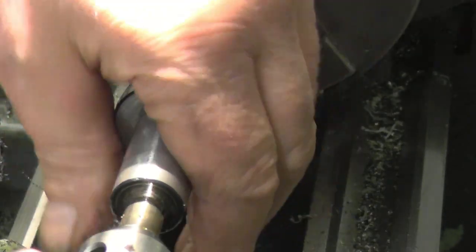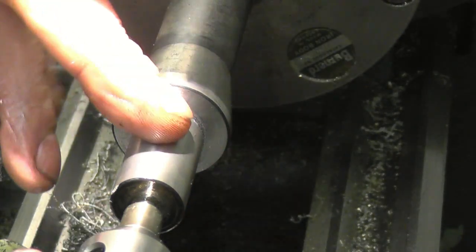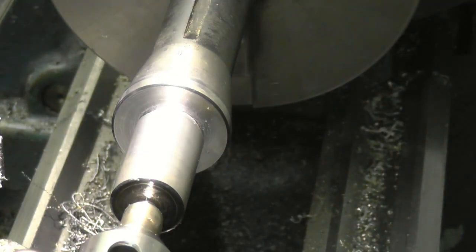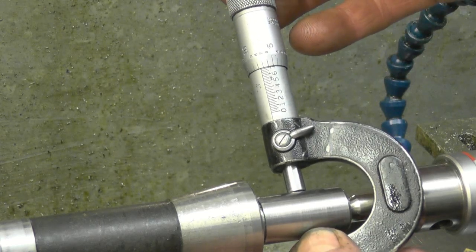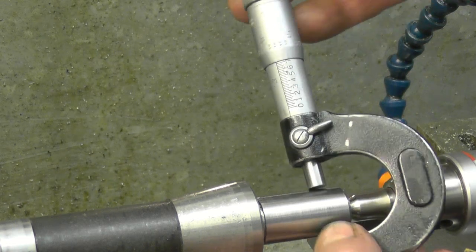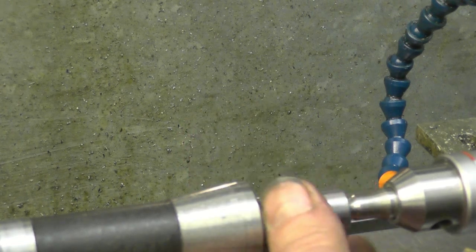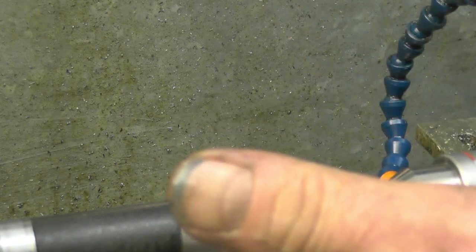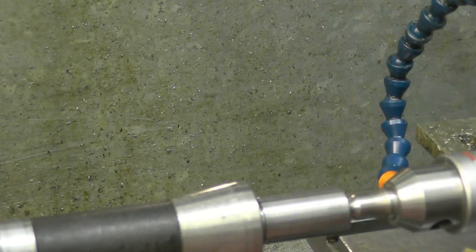I'll probably make it 18 by 1.5. It would have been 3.25mm pitch originally but it went down to 18mm before I turned it parallel. So what I'll do is leave that alone now and machine the big boss, put some threads in there, and then screw cut this to match - because it's always easier to screw cut an external thread than an internal thread.